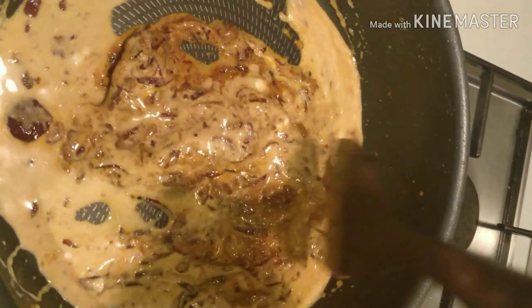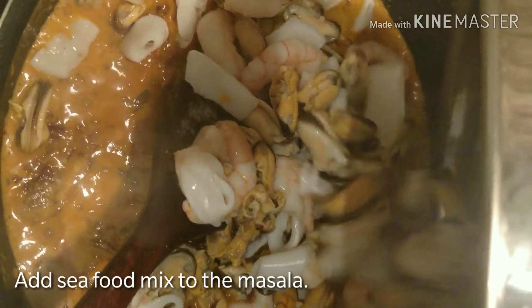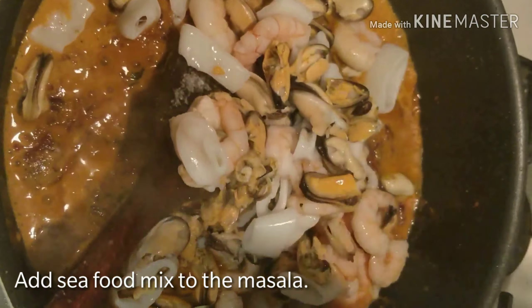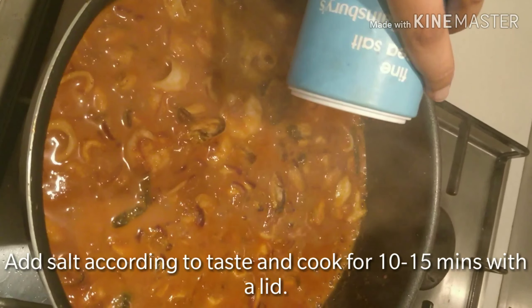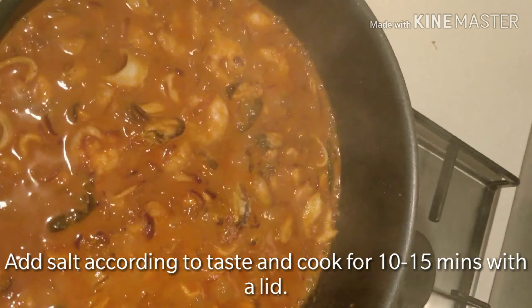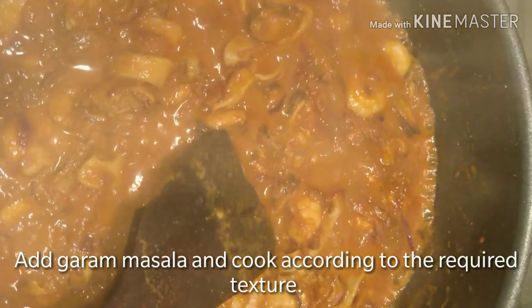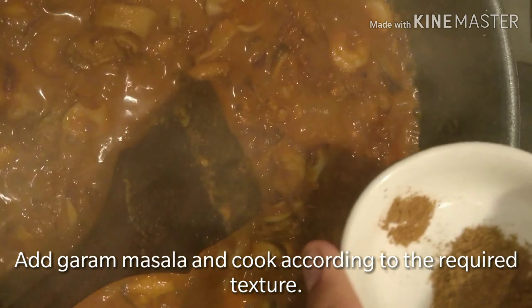Now we will add the seafood mix. Now we will cook it for 3 minutes. After it is finished, after cooking it is good, now we will cook it for 10 minutes. I will cook prawns and muscles. We will have to prepare the gravy and add the gravy as well.